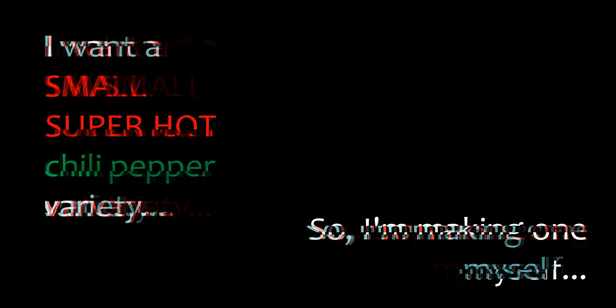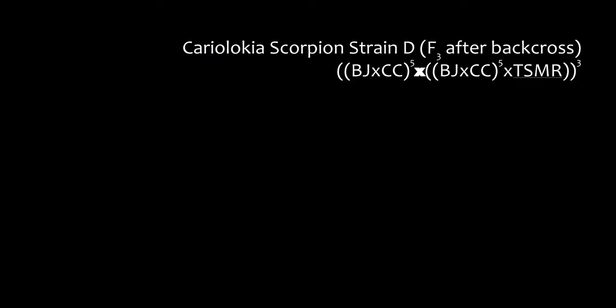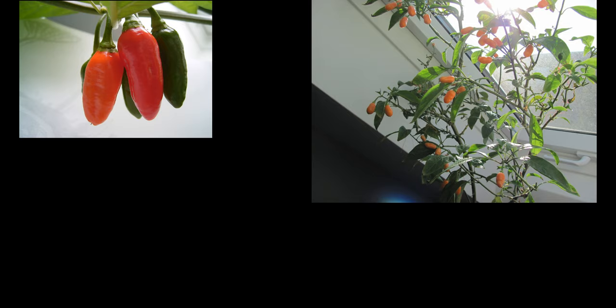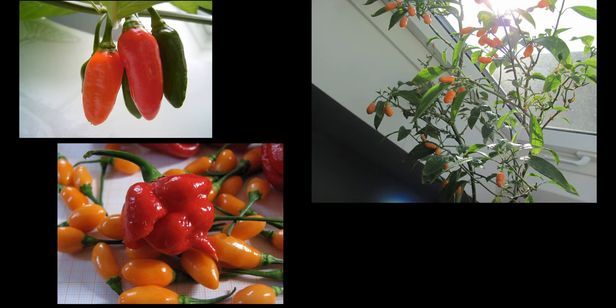I want a small super hot chili cup of variety, so I'm making one myself. I have been trying to produce a small fruited super hot for some years now, starting with a cross between Budiolokia and Carioca, and later on I crossed in some scorpions and reapers.